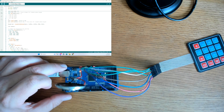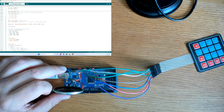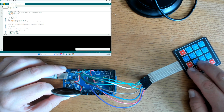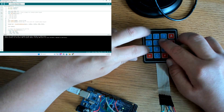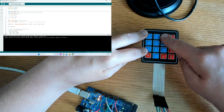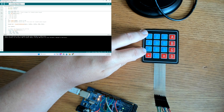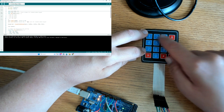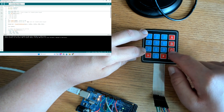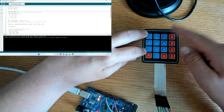Now we have our code ready, so we're going to go ahead and upload this to our board. Once it's done, we should be able to push the buttons and hear a tone. Since we only used three columns in the code, we don't have any tones on the fourth column — just like a real telephone. But you could add another column and get those keys to work; it's just a matter of putting it in the code.